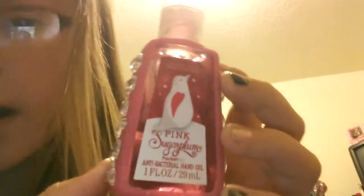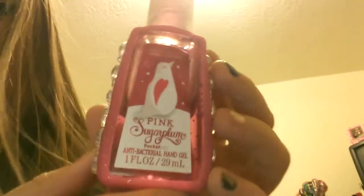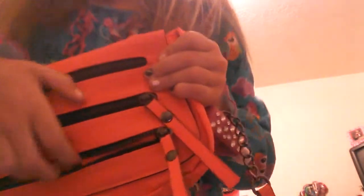On this side I have a pink sugarplum hand sanitizer, which is really pretty. And then these zippers are just for decoration — you can't stuff anything in them, they're just there.